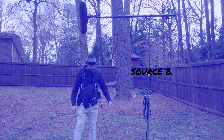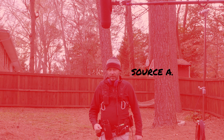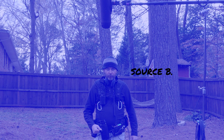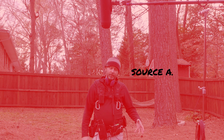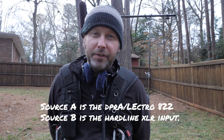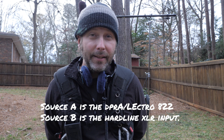I am also recording on the 822, which is what you are listening to for the DPRA demonstration. And I am also recording to the Sound Devices MixPre-3 from my XLR hardline. I'd be interested to know any differences you are hearing between the DPRA and the hardline XLR source. Keep in mind you can download the 48K 24-bit version files at the link in the description below.